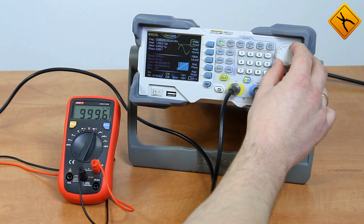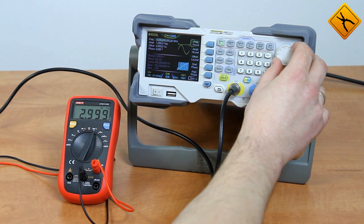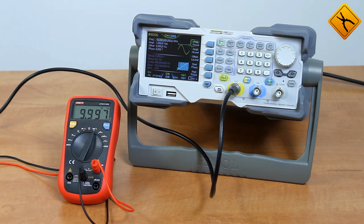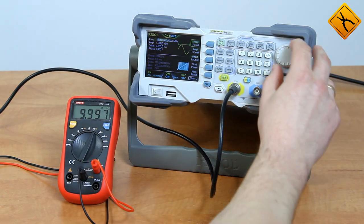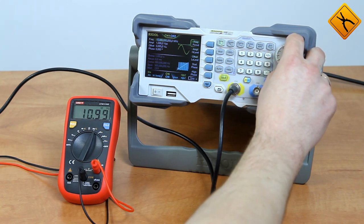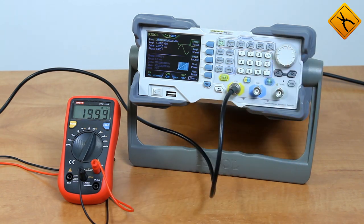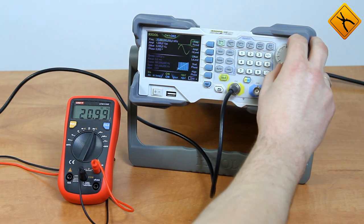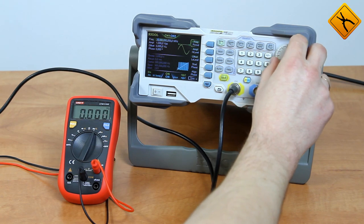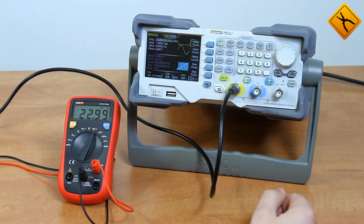Let's go even higher — 3 MHz, and immediately to 10 MHz. As you can see, the declared measuring range is working without any problems. Going even higher, 20 MHz and the multimeter still displays it without any problems. It even displays 23 MHz, but anything higher than that begins to cause some problems.